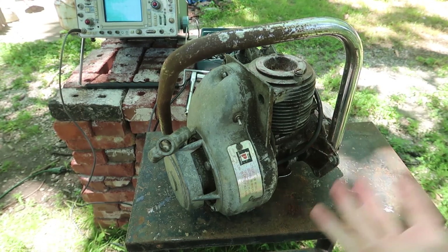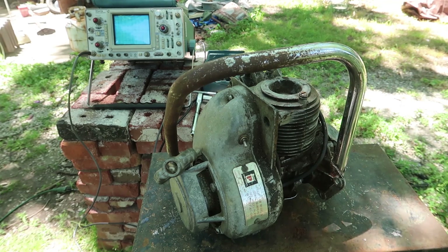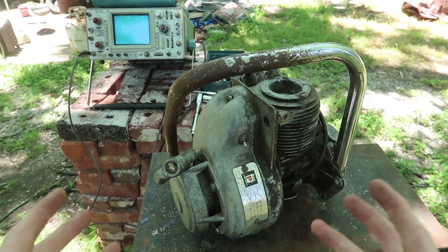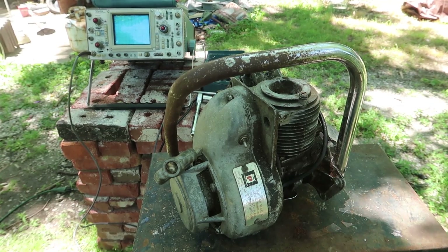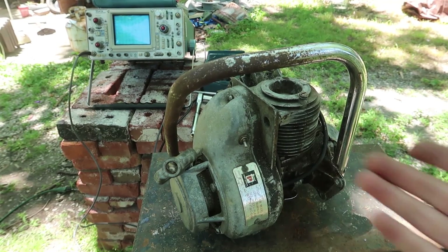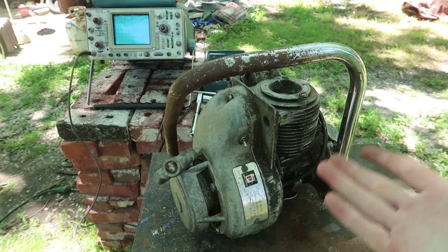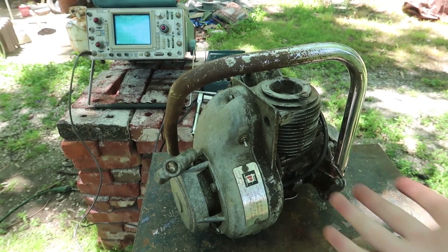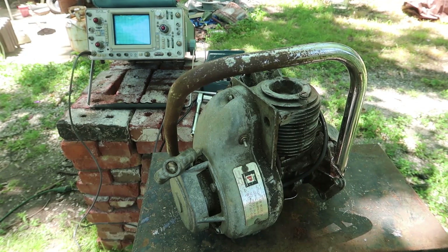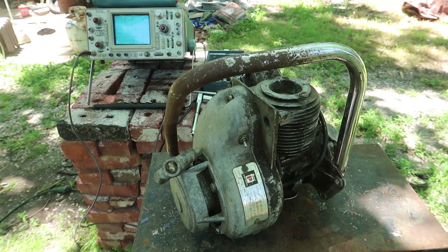Unless one of those four things happens I'm not going to be doing anything with this because it doesn't make any sense. I would like to hear what you guys think about the problem, but I just don't understand it. Maybe it's an instrumentation issue, maybe it's an actual issue with this magneto, maybe it's both. Either way I can't get a spark and never have gotten a spark in this thing - with either magneto. I probably ruined this magneto.